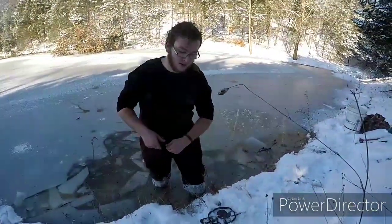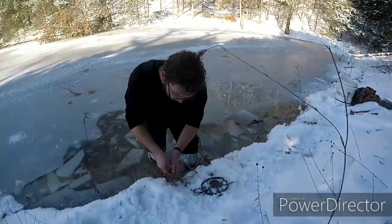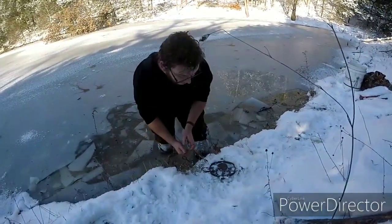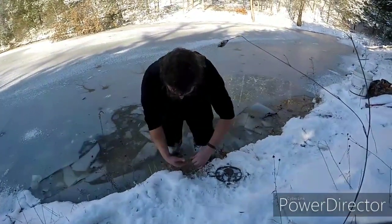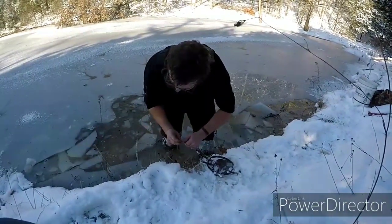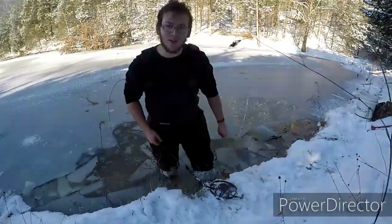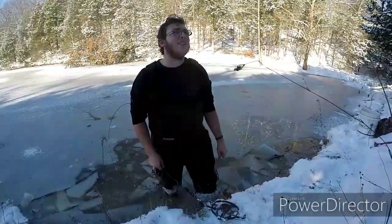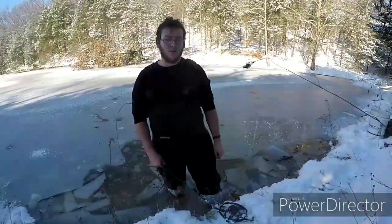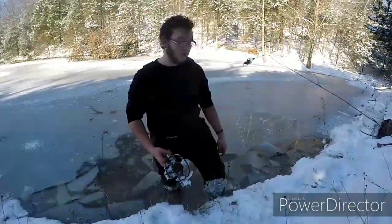I'm by no means a professional with this - actually this is my first time ever attempting to trap beavers, other than the other day when we came out here. All I know is that they're a lot bigger than I thought and they destroy everything. Now I know you're supposed to have like a kill pole and a drown pole or something in here, but I'm not entirely sure how to do all that. We're supposed to freeze way more solid than we are right now, so if that happens there's no point in having a drown pole because it's just going to freeze up anyways. But I am going to stake it into the ground right up here and set this guy down in this hole.